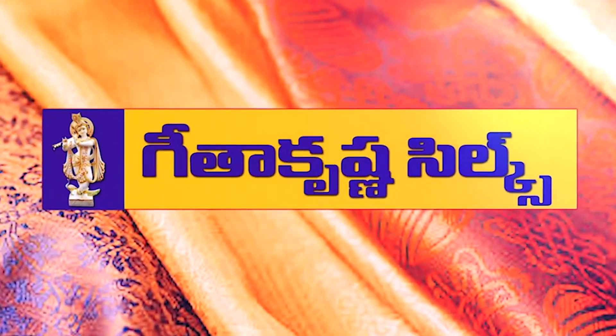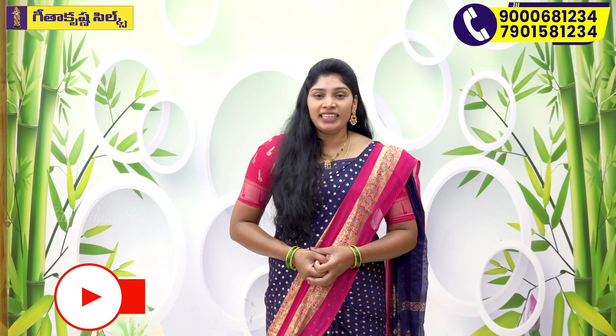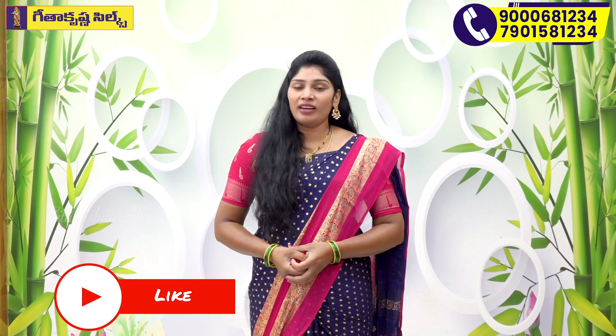Hi, Hello, Namaste! Welcome to Geetha Krishna Silks. We have started with 3 branches. Welcome to Geetha Krishna Silks with our 3 branches.